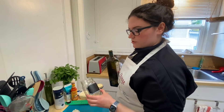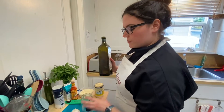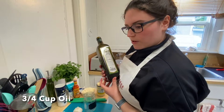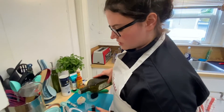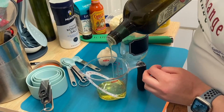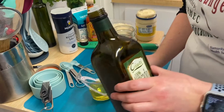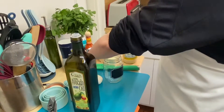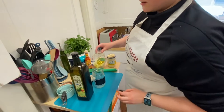Now we're going to make our creamy basil dressing. I have a jar that I'm going to label for easy storage. First I'm going to measure out three quarters of a cup of oil — I'm cutting this recipe in half so I'm only measuring three ounces. One of the nice things about avocado oil is it has a higher smoke point than canola oil, and it has a bunch of polyunsaturated and monounsaturated fats — that's the good stuff.